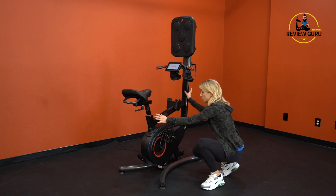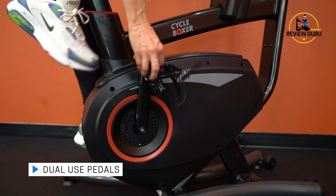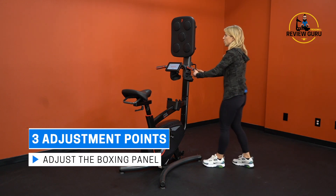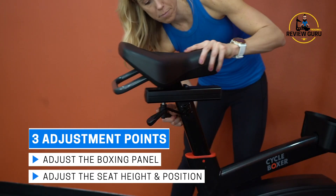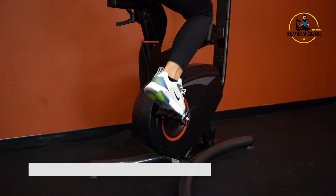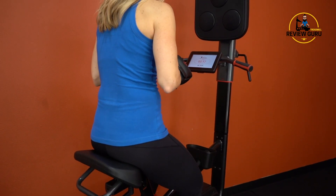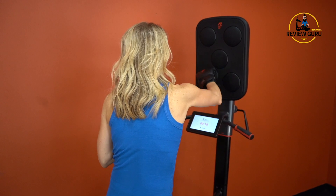An upright top tube adds stability and connects the seat to the boxing panel. The pedals can be used either way — a flat surface with cleats around the outside, or you can stick your foot in the cage with an adjustable strap for more security. There are three adjustment points: you can lift the panel and attached handlebars up and down, raise and lower the seat, and move the seat forward and back. The total footprint is about 27 inches wide and 44 inches long.